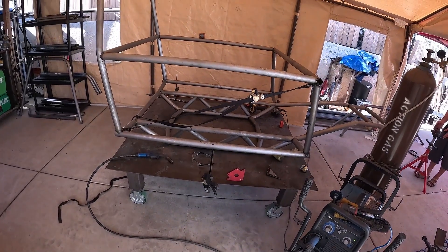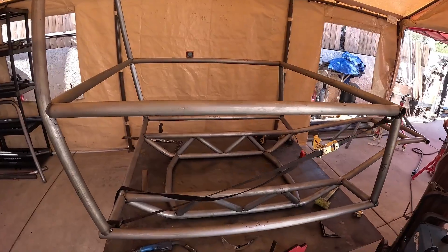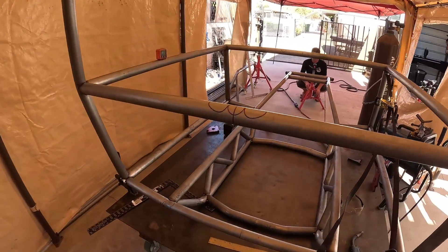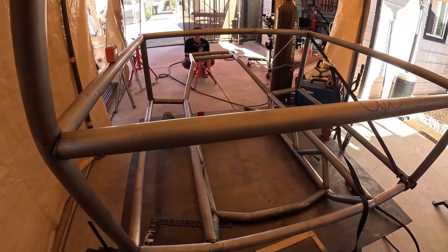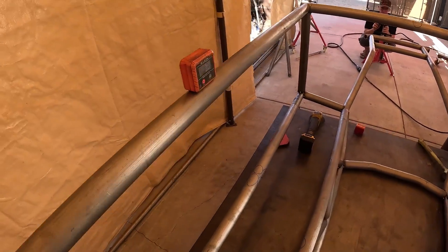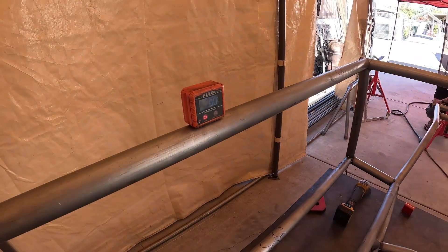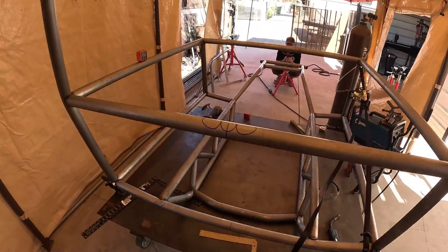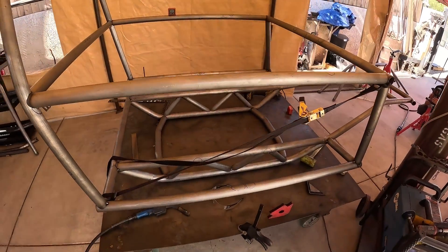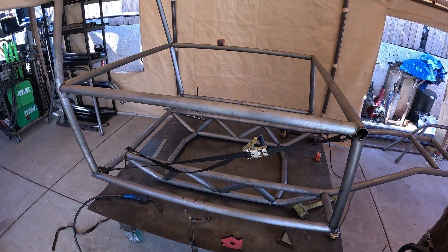We got way too busy working and forgot to check the camera, so we lost some of the time-lapse video. Basically the next step is we put the B-pillars up and used the harness bar to set the spacing on the B-pillars, then used the door bars to set the spacing from the A-pillar to the B-pillar. In the instructions there is the degree that the B-pillars are supposed to be set leaning back, so check that with your specific chassis.